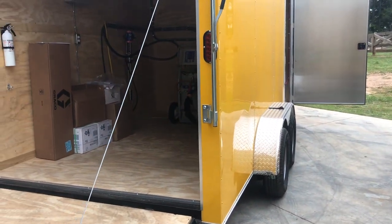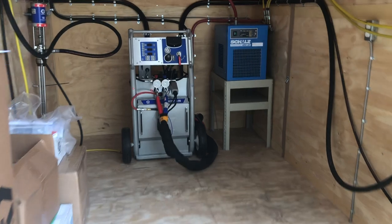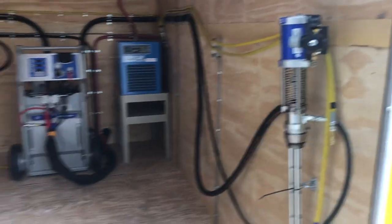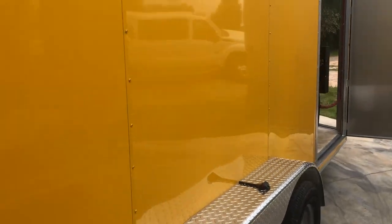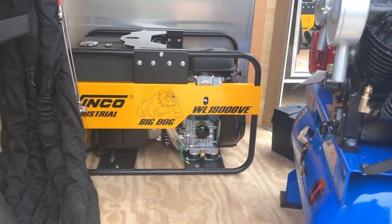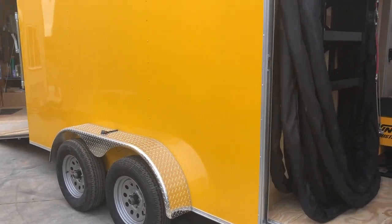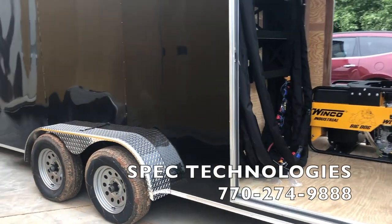Now we have a yellow one, almost identical to the red one: Graco 825, refrigerated air dryer, contractor starter package, electrical LEDs, T3 drum pumps. Really nice, bright yellow — really gets some attention. 35 CFM compressor, Big Dog generator, 150 feet of hose, 7,000 GVW. Very nice.